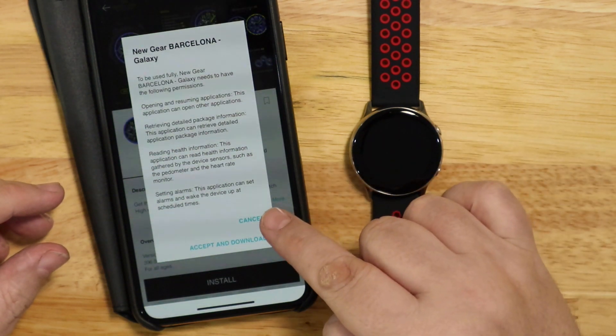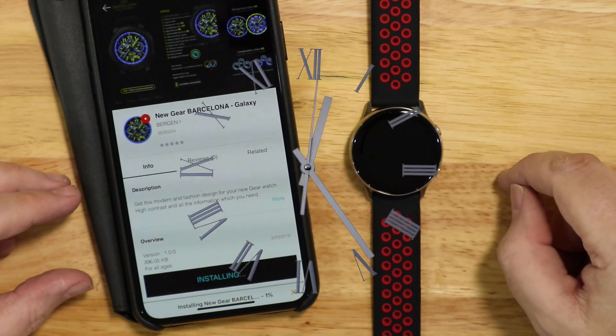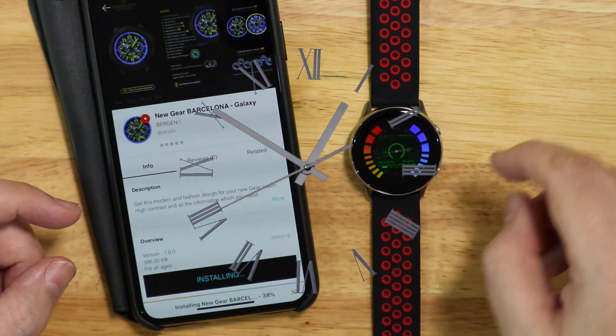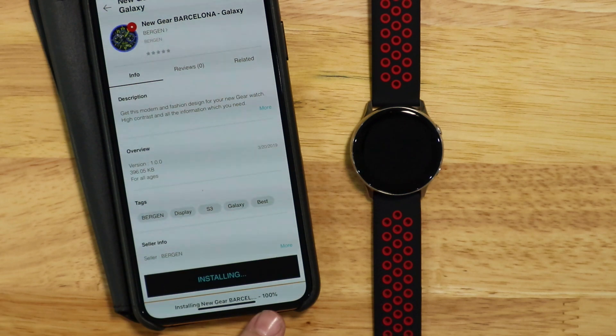Then accept and download and it will start installing the watch. It downloads the watch face first and then installs it onto your watch, and then you can just click Apply and it will set the watch face to your watch.